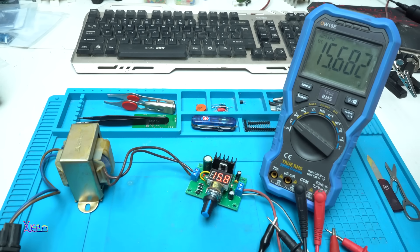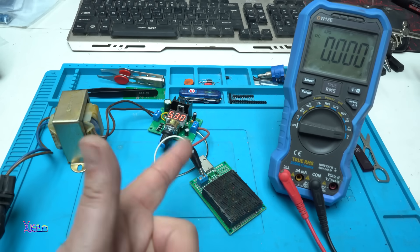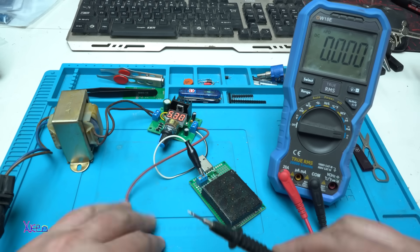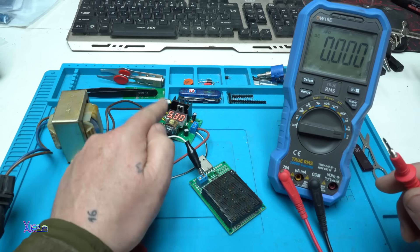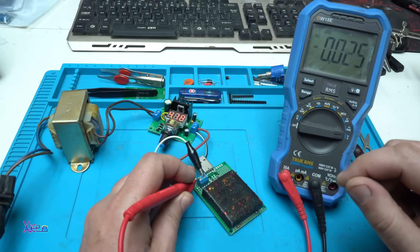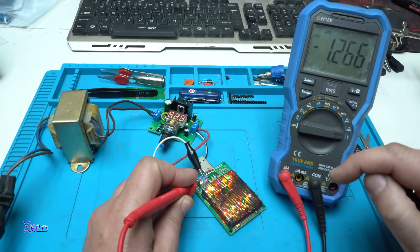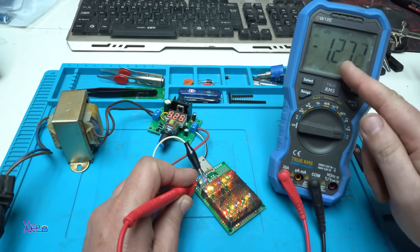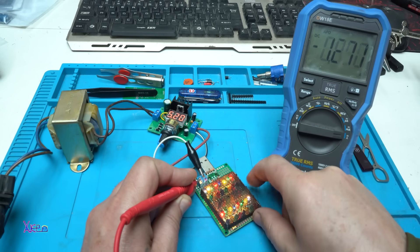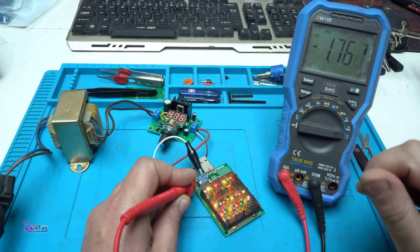Let's test another thing. This is my USB electronic load tester that works on 5 volts and pulls a maximum of 3 amperes. At 5 volts, two rows are on — that means 1.2 amperes. Let's go to 1.8 amperes: the voltage drops a bit, that is okay — 1.7 amperes.